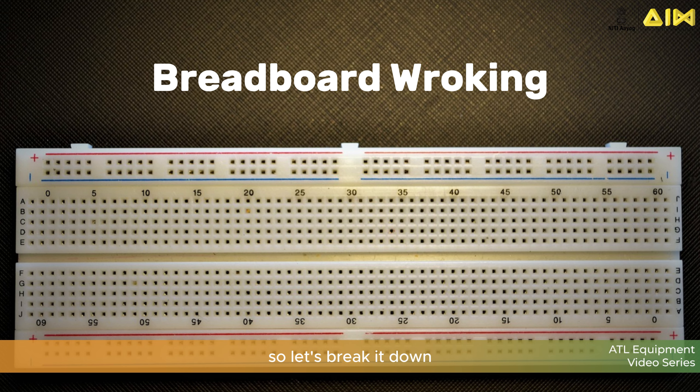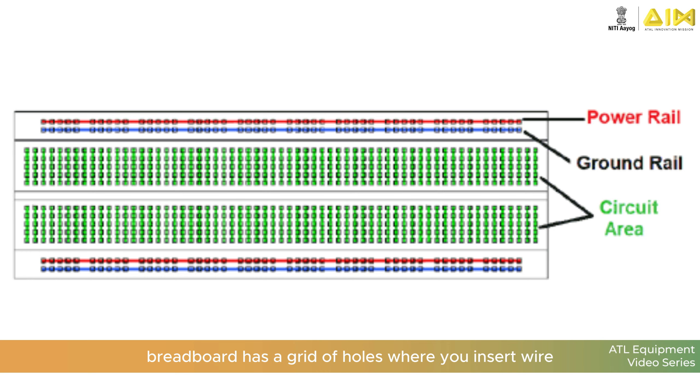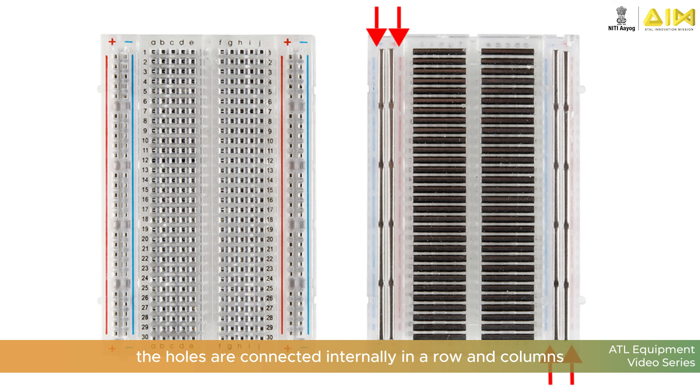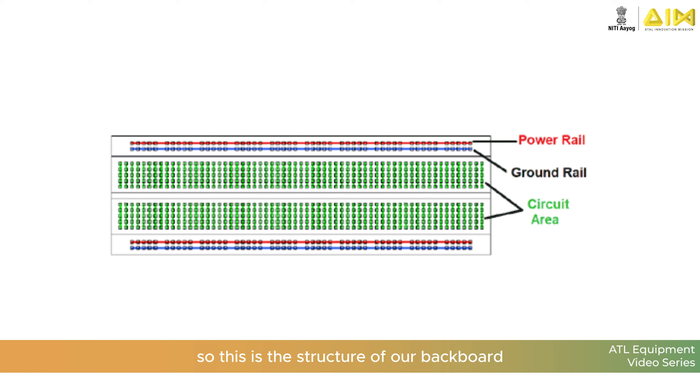How does a breadboard work? Let's break it down. A breadboard has a grid of holes where you insert wires and components. The holes are connected internally in rows and columns. This is the structure of a breadboard.